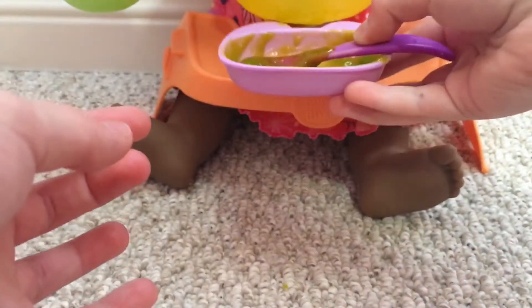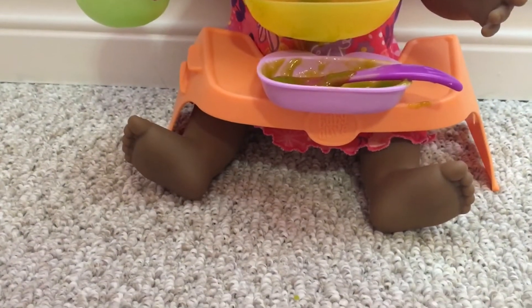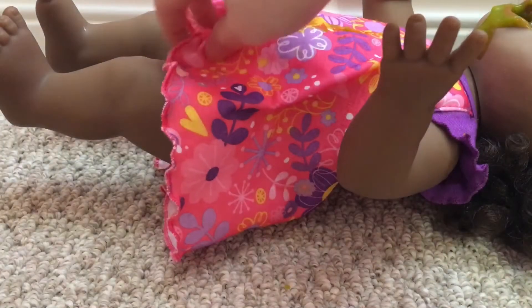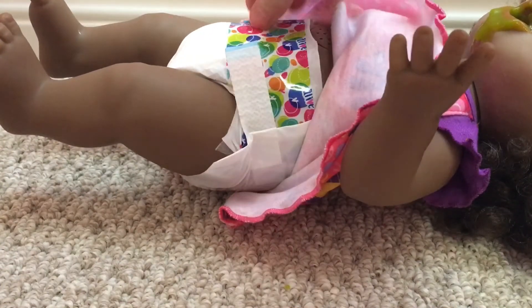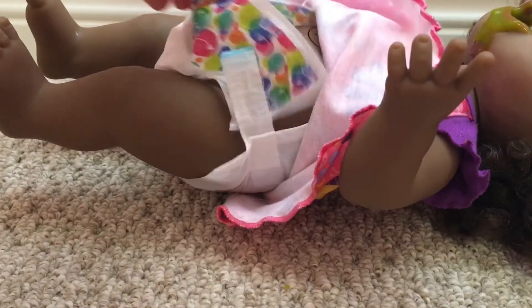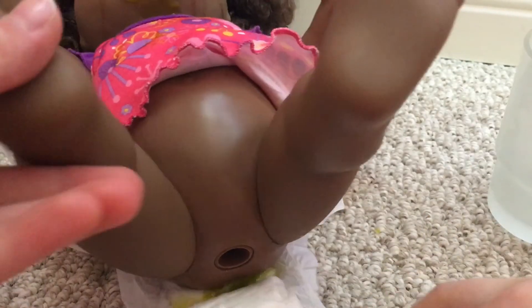But now we are going to be changing her diaper. Now I make a stinky. It smells really bad, I think she did make a stinky. Oh my gosh, it's all over the back here. Look at that. Well, let's change her into a fresh diaper.